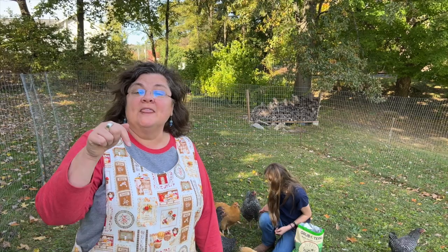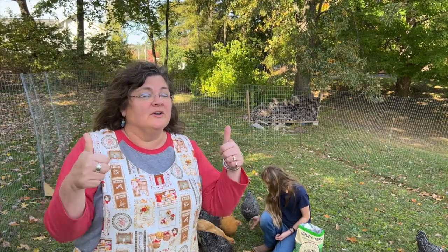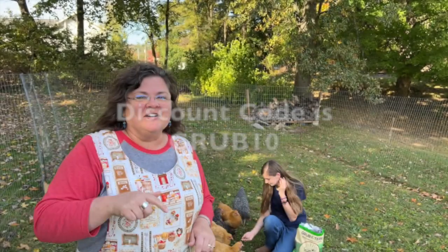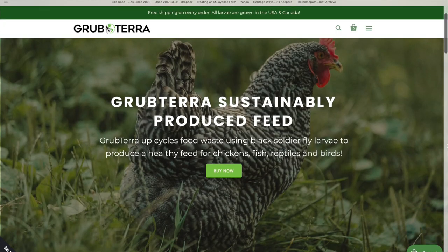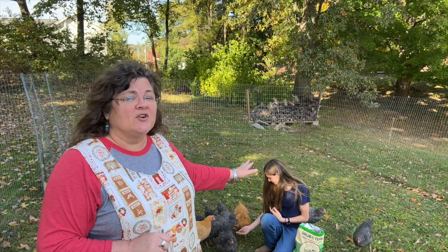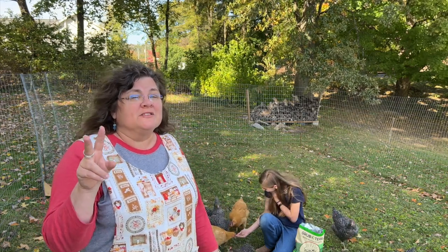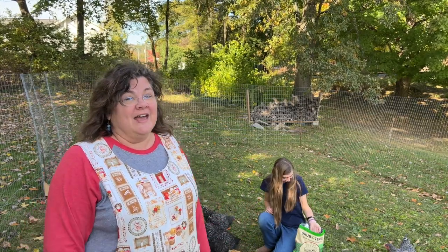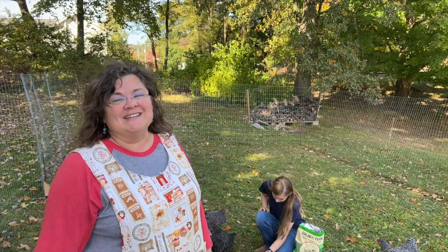I'd like for you to try them too. There is a discount code — who doesn't love discount codes — down in the description box, so make sure you check that out, click on that link, and try a bag yourself. This large bag is going to last our ladies about two months, since we've got about a dozen chickens. Just give them a handful a day and they will thank you for it.